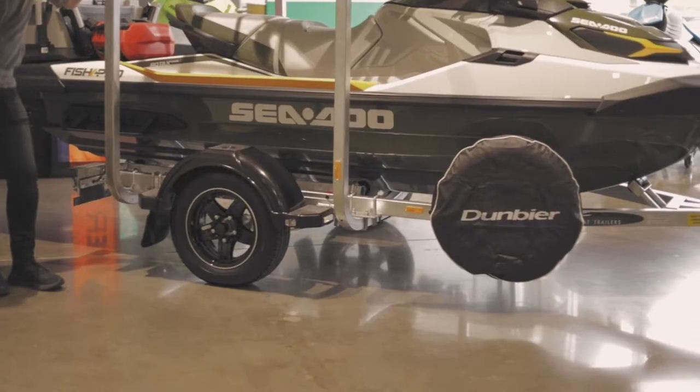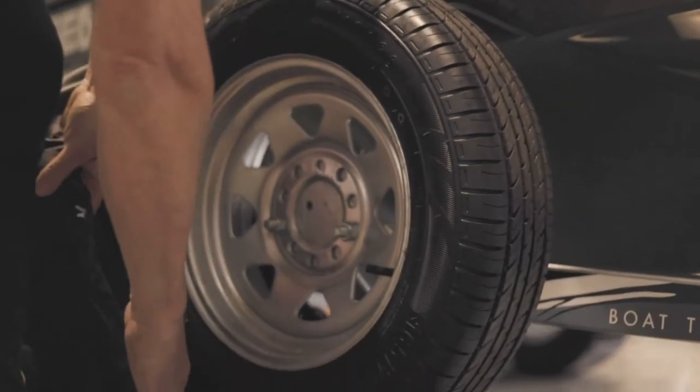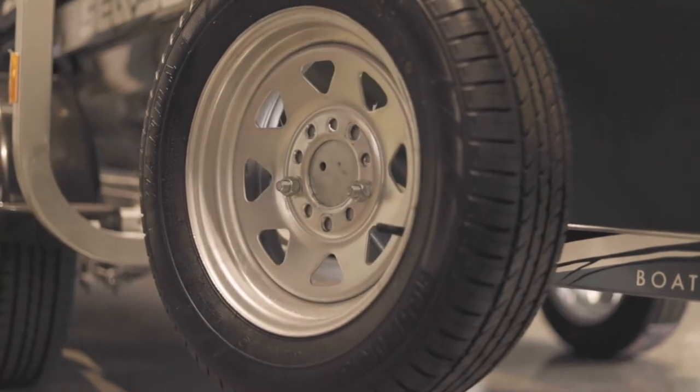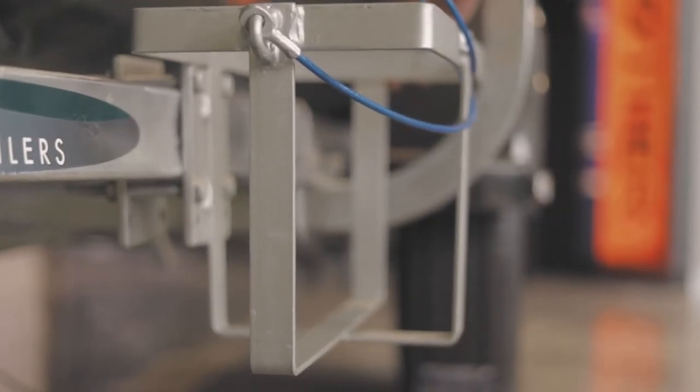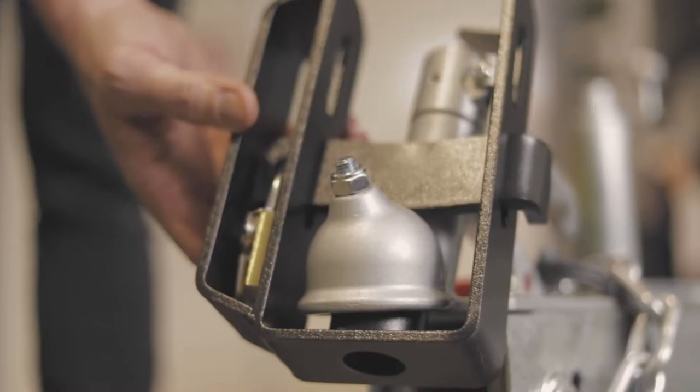There's three wheel options: two alloy and one steel. We offer a spare wheel and a mount. You can add on multiple jerrycan holders. For additional security we offer a lockable hitch, or a hitch lock as well.